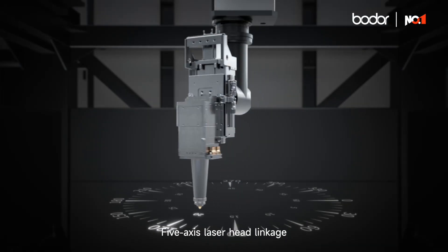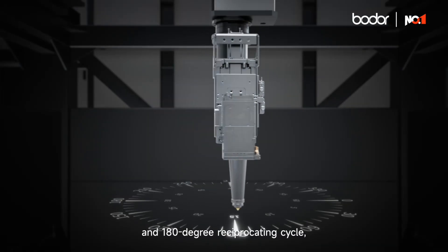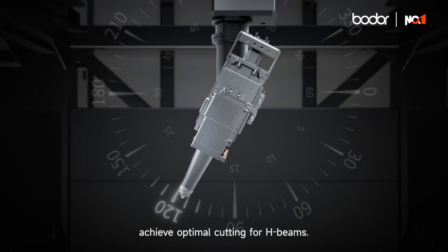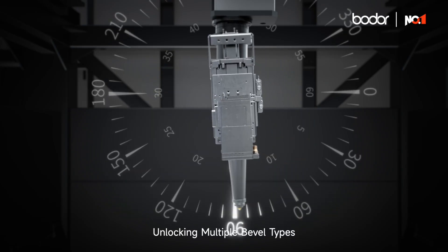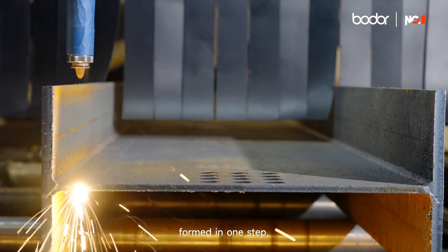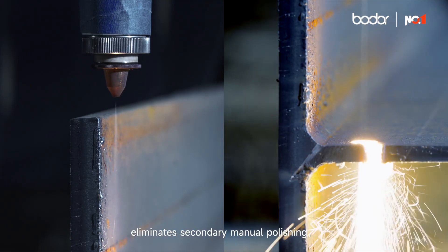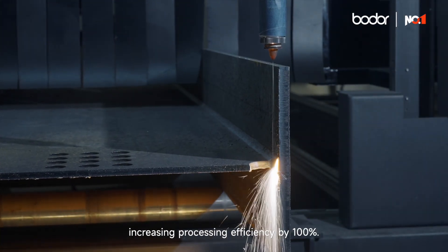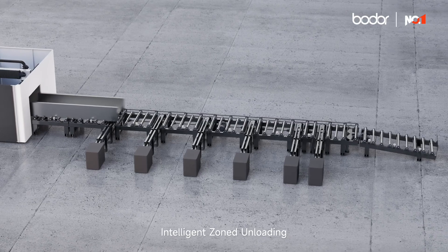Five-axis laser head linkage in 180-degree reciprocating cycle achieves optimal cutting for H beams, unlocking multiple bevel types. Locking notch cutting formed in one step eliminates secondary manual polishing, increasing processing efficiency by one hundred percent.